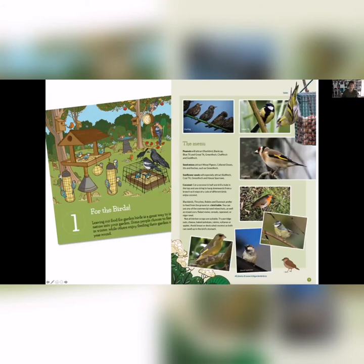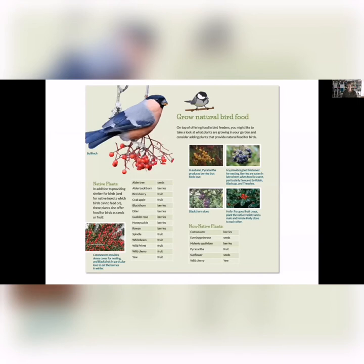The first thing I wanted to look at is providing food, shelter, and safety for all types of biodiversity. For birds, it's very easy — you can go to a garden centre and buy seeds, sunflower seeds, peanuts, and you're going to get a beautiful range of birds visiting your garden. But a lovely, more sustainable thing to do is to actually grow natural bird food by planting native trees and berry-producing shrubs like blackthorn, ivy, and bird cherry.